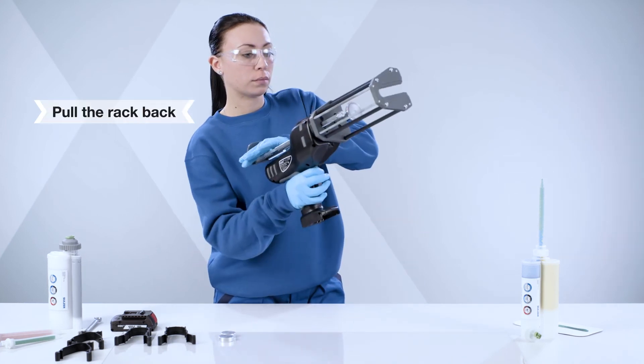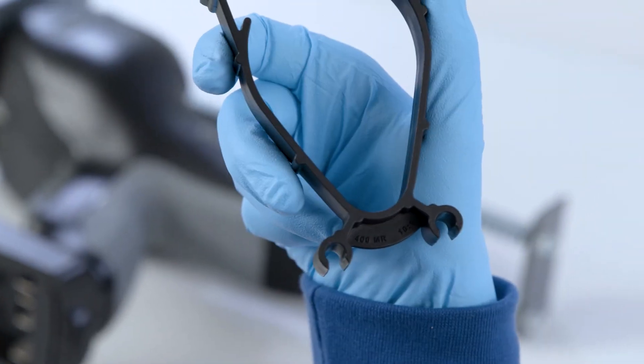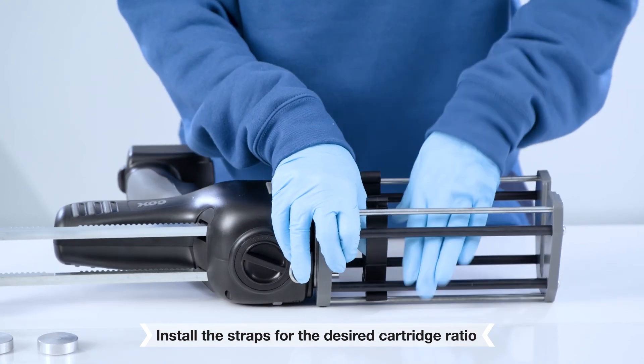Pull back the rack. Install the straps for the desired cartridge ratio. Click into place to secure on all four points.